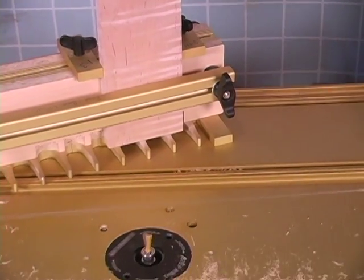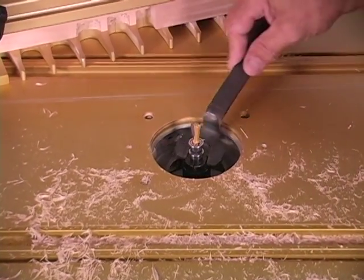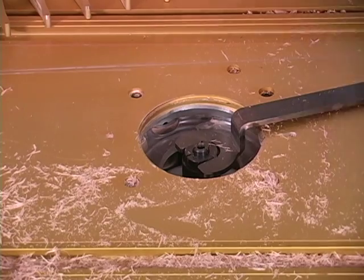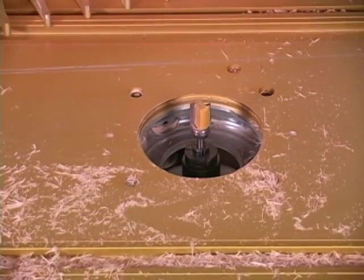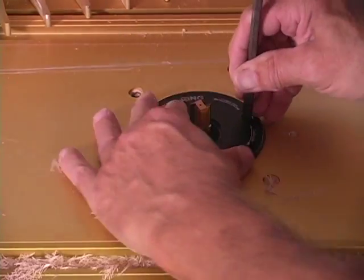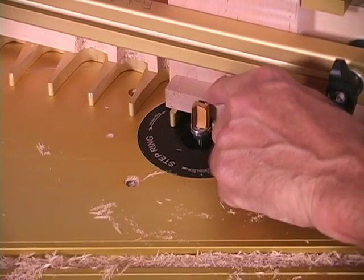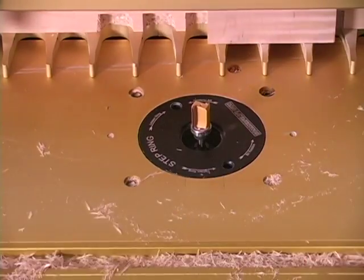Now what we need to do is change bits. The nice thing about this set of bits — this dovetail bit and this pattern bit — just like our other sets, we made them the same height. So all we have to do with this pattern bit is drop it down onto our rubber grommet and we're good to go. Snug it up, put our insert ring in again. If you want to, for safety, just check it to make sure it's at the right height — we're just a little bit proud. Now we'll start cutting with the pattern bit.